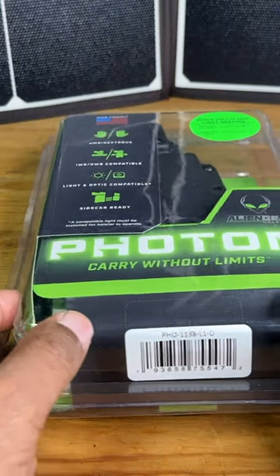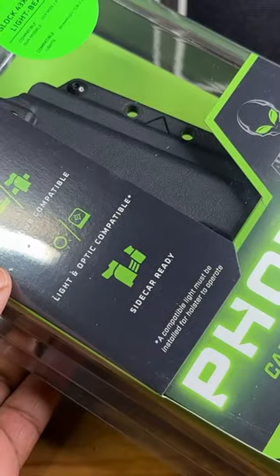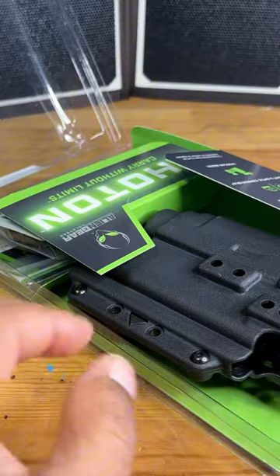Hey guys, it's your buddy Rome. Today we're going to take a look at this everyday holster from Alien Gear. This is the Photon.